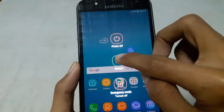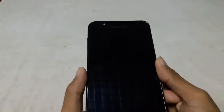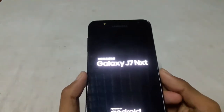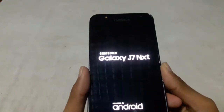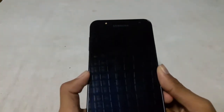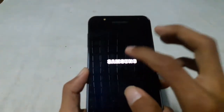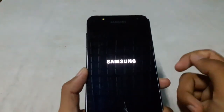When you restart or start your phone, you have to confirm your screen lock when the phone starts. Now this will ask me to enter my PIN.